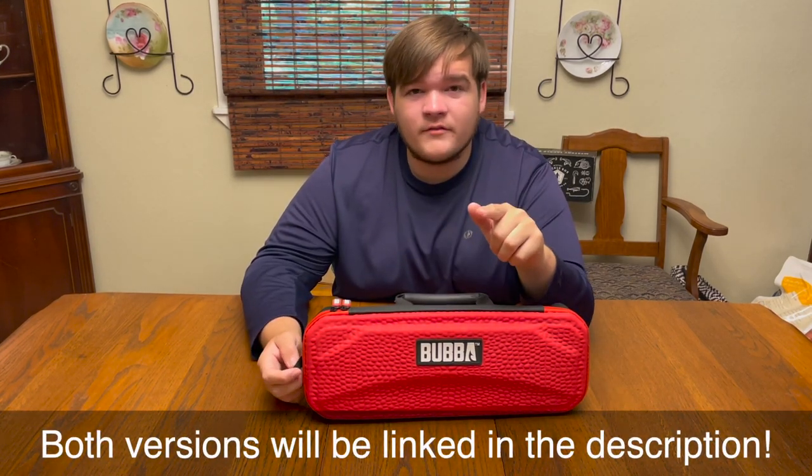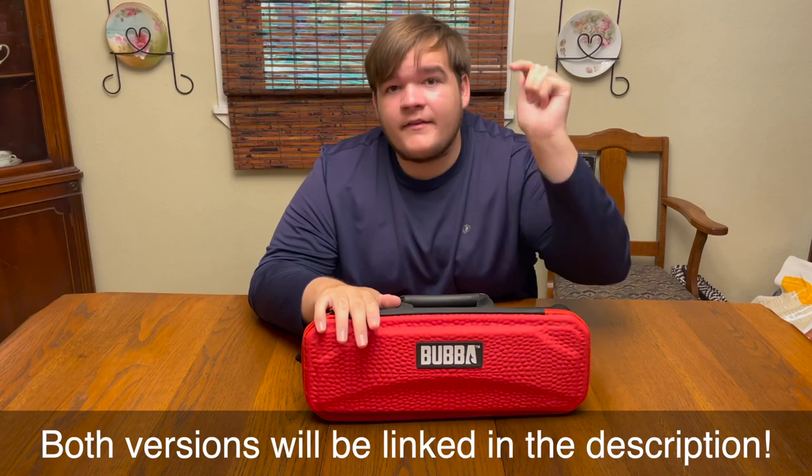I've linked both the cordless and the corded version of this fillet knife down in the description below, so if you want to check one out, there are two links in the description where you can do just that.